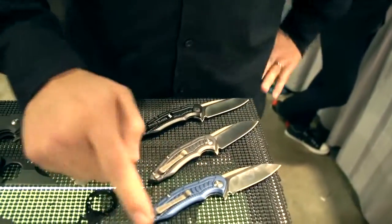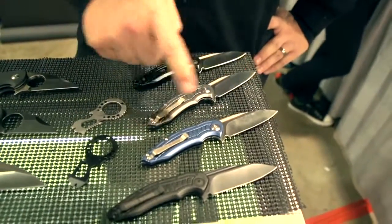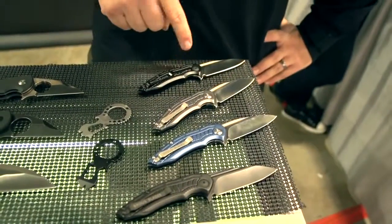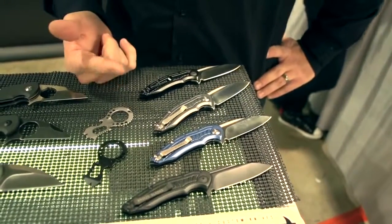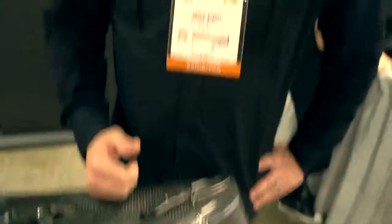We're making these in all black, blue with satin, silver with satin, black with satin, and then we have orange, red, and green. We're trying to do a whole array of different colors, so that's for the Bionics.